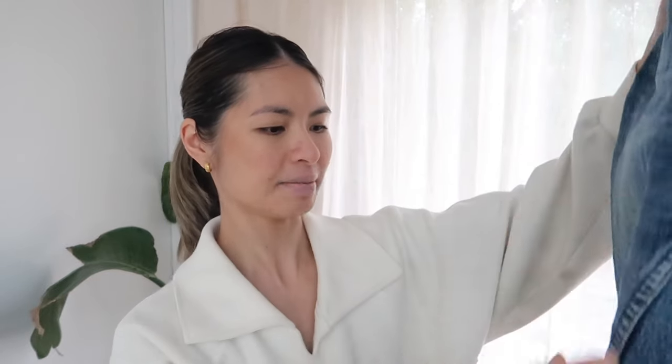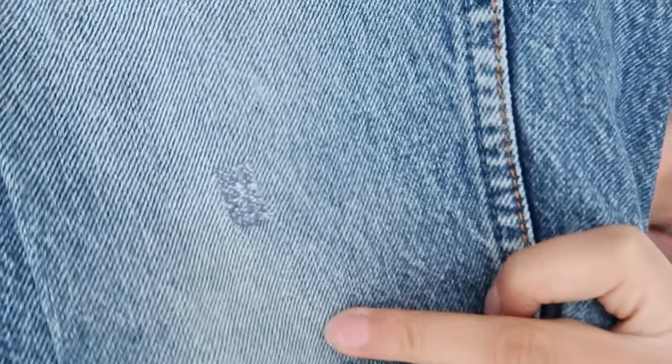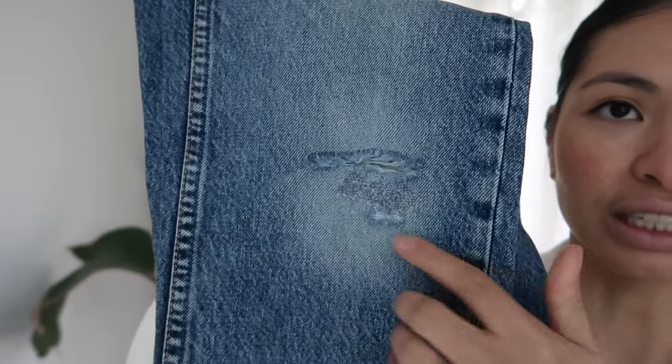Hi guys, welcome back to Slow Living, my name is Esther. In this video I'm going to be repairing my jeans for the second or third time. In a previous video I did some hand mending on a few little patches — there's one there, and the big one is here.